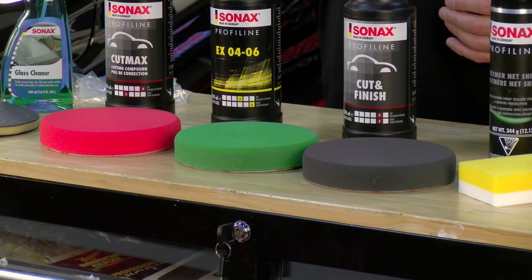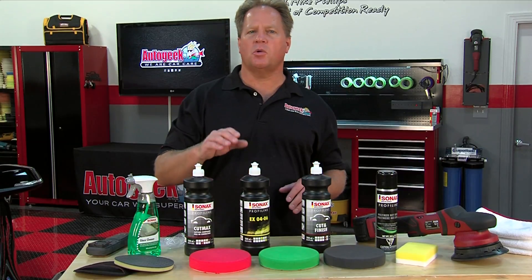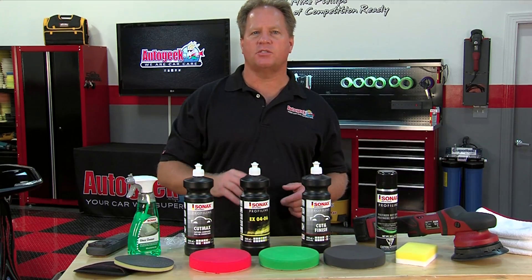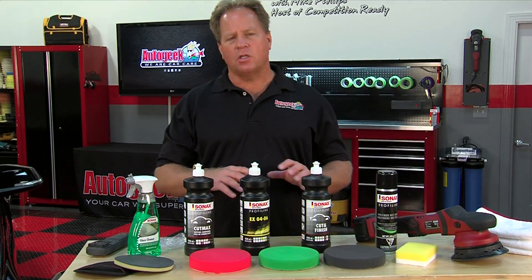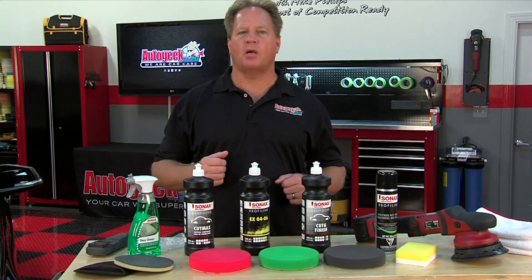Besides all these other cool products, Sonax also makes their own line of foam pads — cutting, polishing, and finishing. You just want to match the pad to the product and the process you're trying to do. So let me go over the process and show you step by step how to detail your car using Sonax products.